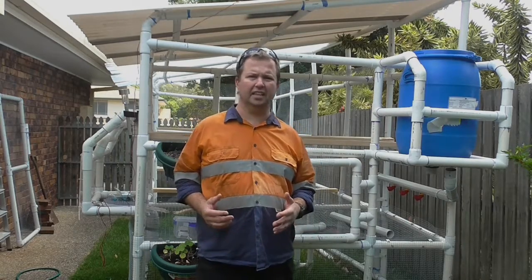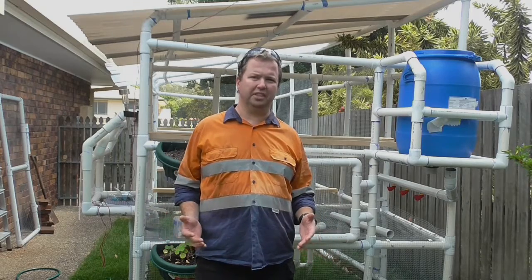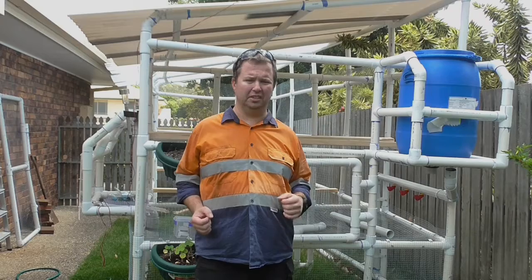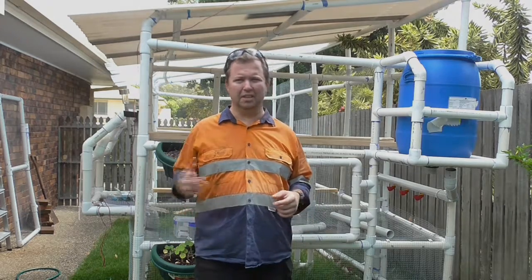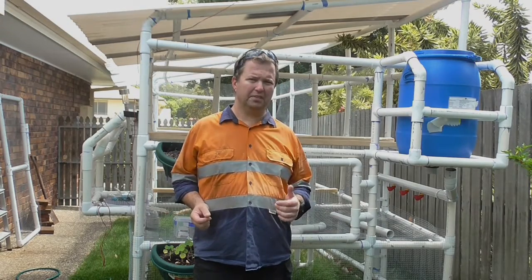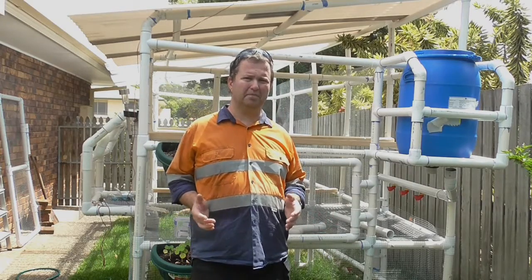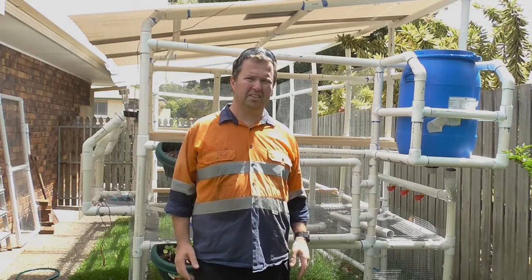Alrighty, so now we've got five perches and two swings up, which is heaps of roosting space for the chickens. Because that's what they like to do a lot of the time — basically whenever they're not eating, pooing, or scratching around, they're usually roosting and chilling out. Heaps of roosting space, nice good quality, fairly inexpensive perches — that's exactly what we want. Too easy.